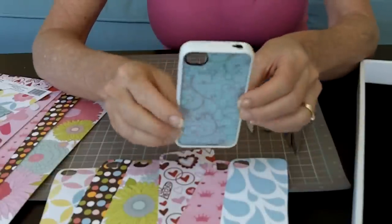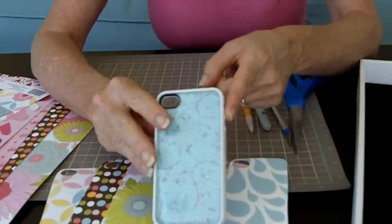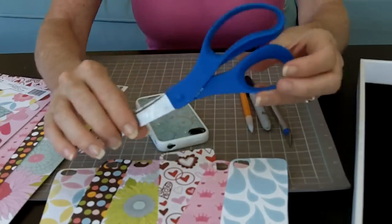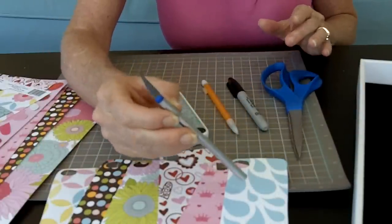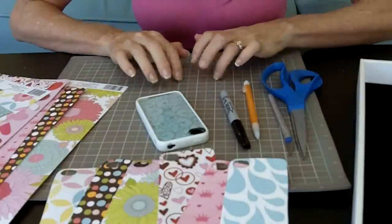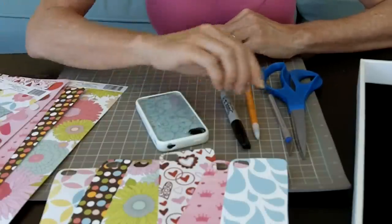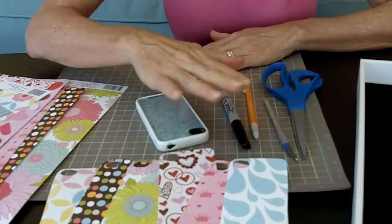You'll also need an iPhone case that's just a clear one. They make ones that are all clear — this one has a white bumper. You can get them on Amazon; I just saw them for $1.54, which I think is pretty cool. Then you'll need scissors, an exacto knife — super sharp, though mine looks a little dull — a Sharpie, and a pencil. And you'll see this rubber mat I have here. It's a self-healing mat-cutting plastic. When you use your exacto knife on it, it self-heals — no marks — and it protects your table.